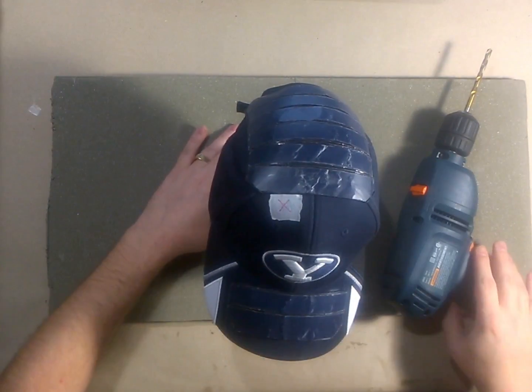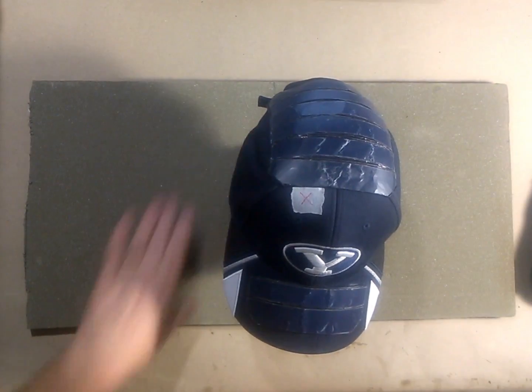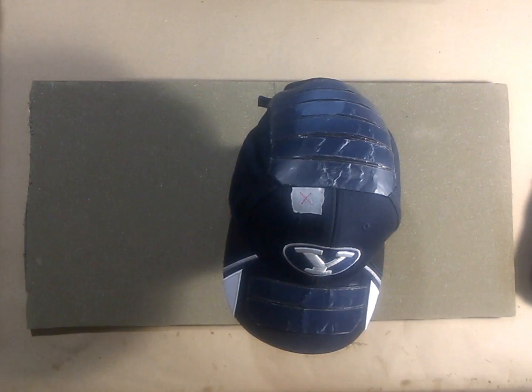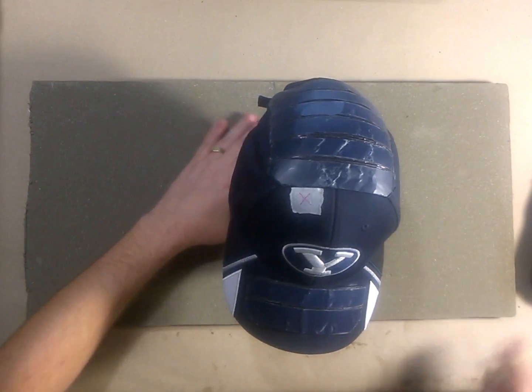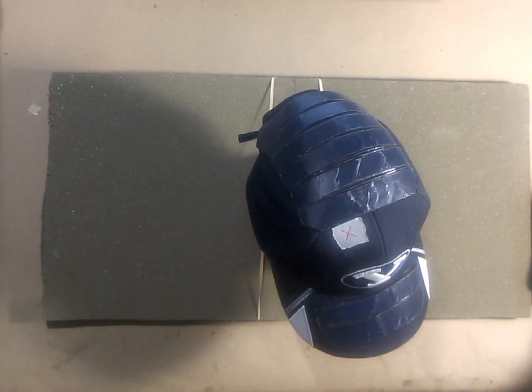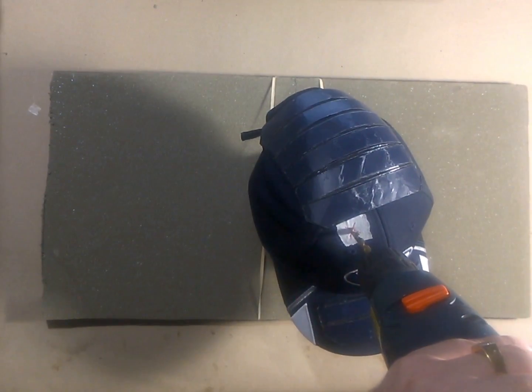Now first, I need to secure this head to my little fire-retardant foam plate here. All right, that should do it. Now we are going to drill right through there. Let's see if I can do this on the first try.